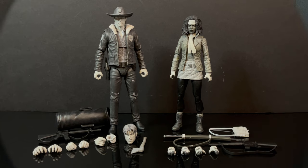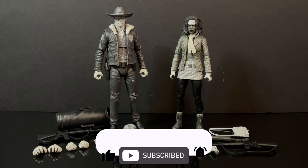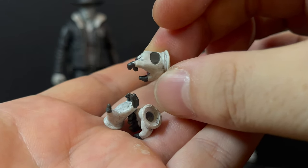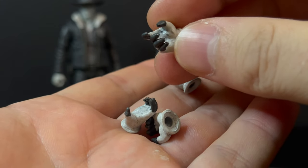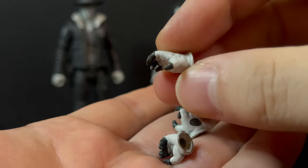Here's everything taken out of their respective packaging. Each figure comes with a variety of accessories, which is always great to see. But what really catches my attention here is the paint scheme they have gone with. These characters look like they walked right out of their comic book. Michonne comes with a variety of hands — sword-holding hands, weapon-holding hands, outstretched hands — plenty of hands to take down those pesky walkers.